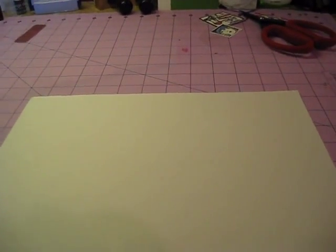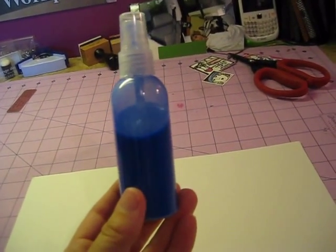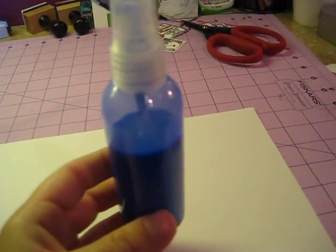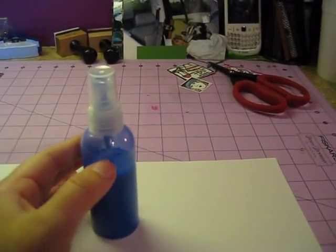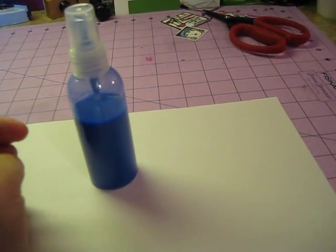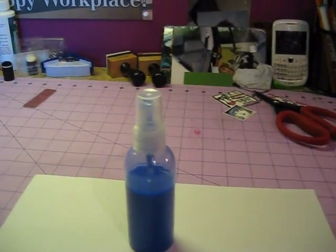For those of you who do not know, I've got just the regular clear bottles like this. I want to say Hobby Lobby — they're 99 cents. All you do is fill it to probably right there with warm water, and just take half a teaspoon, if that much, of Mod Podge and put it in there.